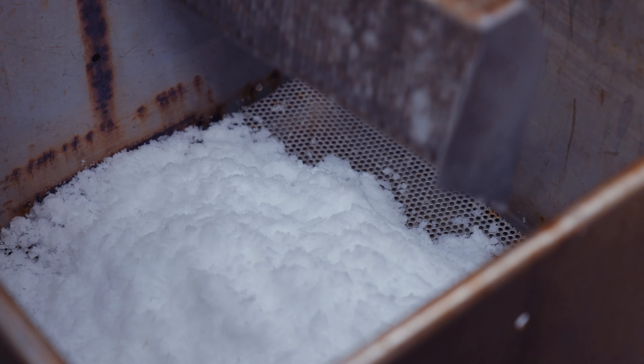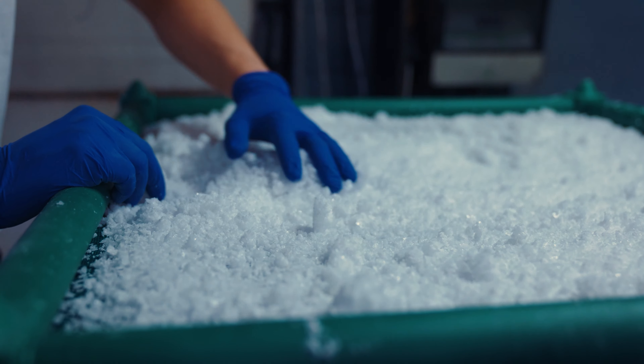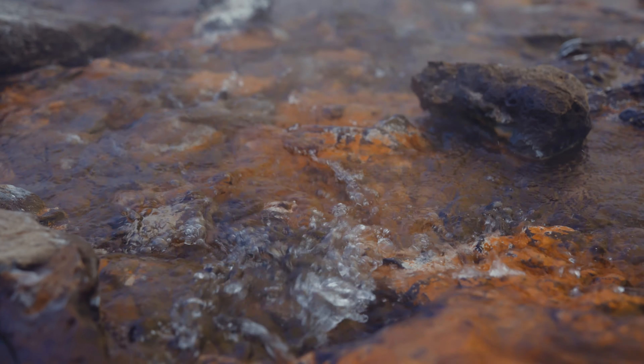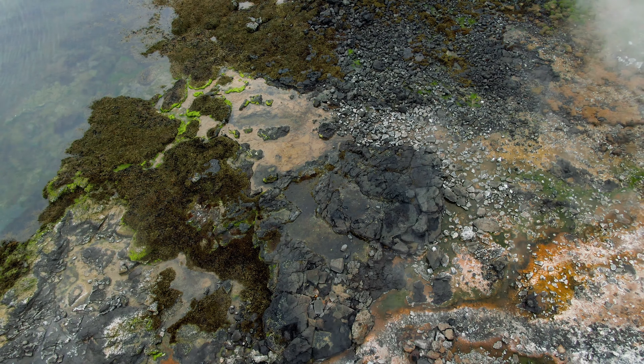The salt pans are filled up with this 20 to 25 percent salinity brine, and then we cook the water further until it reaches 28 percent. At that point the water gets saturated with salt crystals. They form on the surface as flakes, and as they get heavy they sink to the bottom of the pans.